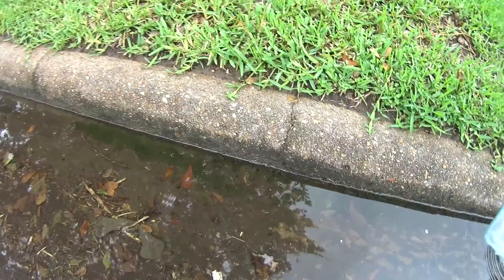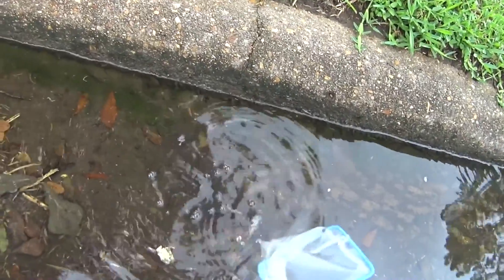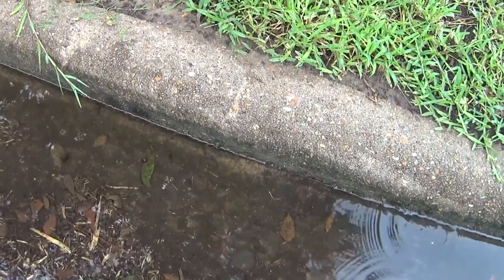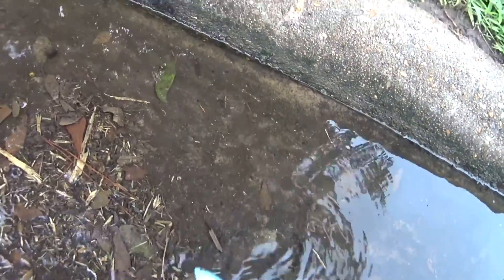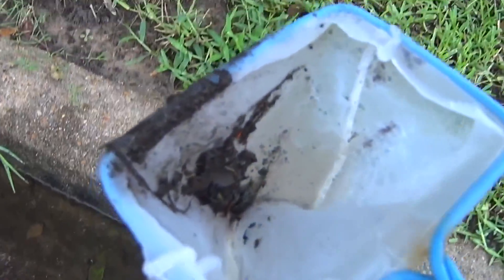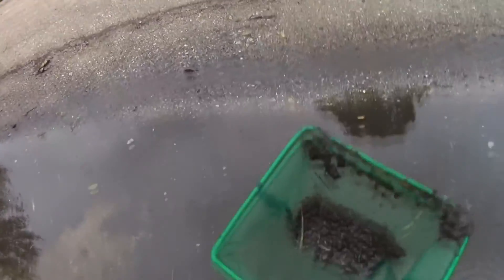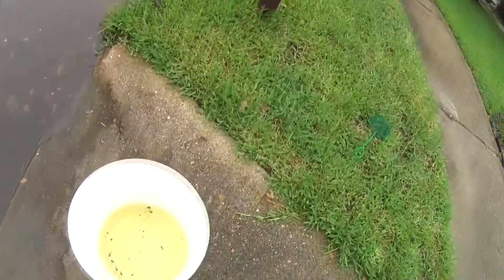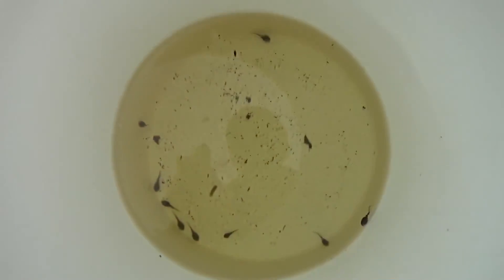All right, we'll let that sit for a little bit. Now the hard part — trying to catch the tadpoles. I might try to come out and save a few more, but I think this is enough to get started. Now I'm going to go ahead and put the tadpoles in their new home.